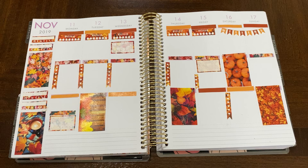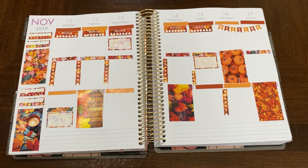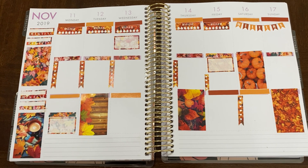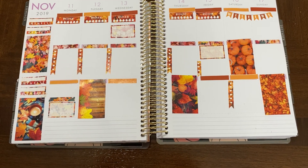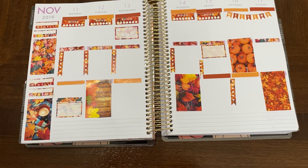This here was a free printable that I printed off from Pinterest from Organized Potato. If you're here in Central Texas, you know that we don't get the traditional changing of the leaves. So this printable, to me, felt warm and cozy and just really, really fun.